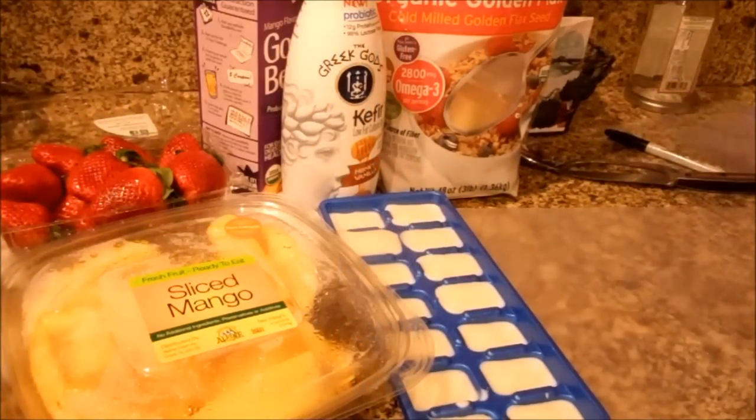Hi everyone, Just for Sweets here. Today we are going to make a kind of freezer meal. I am going to pre-bag some fruit smoothies so that when I need to make them in the morning everything is done and I'm not having to cut things and try to hurry and get out the door. I'm just putting some fresh fruits together that I bought at the store yesterday and I'll show you how I'm going to do these.